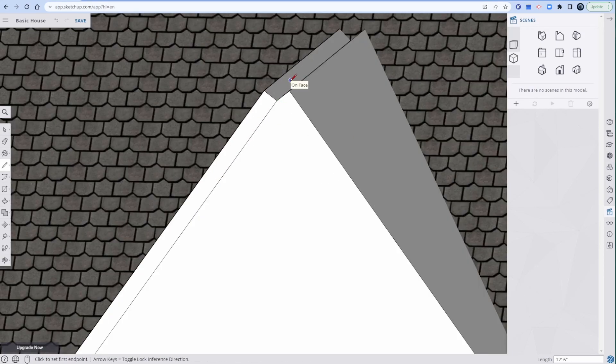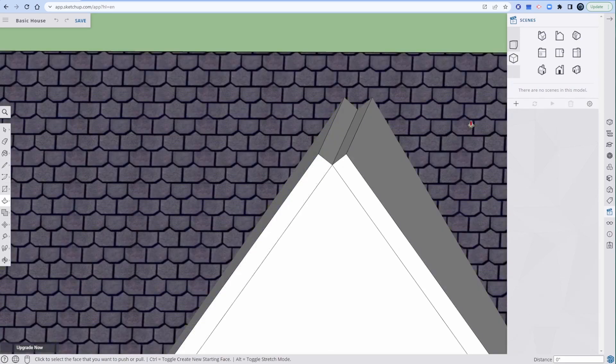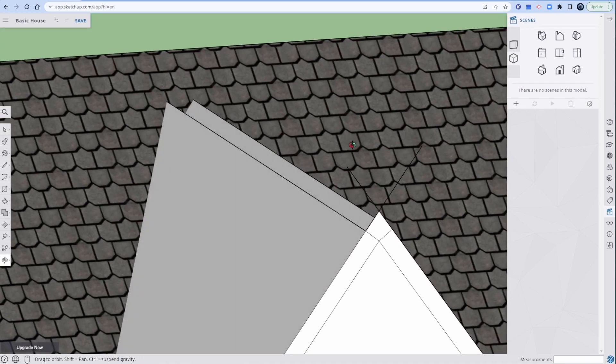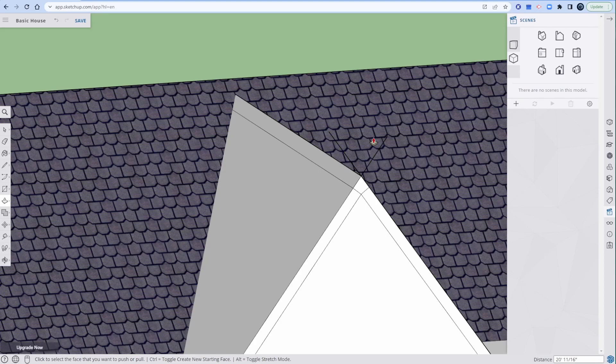Let's look at it from the front and draw some lines. Keep it pink — see how it's pink? That means it's parallel. Keep it pink, so that's parallel. Orbit around. P for press pull — it complains about it. Keep it pink. P for press pull. There you go. I don't know why it didn't work the first time. E for eraser, get rid of these antenna lines.